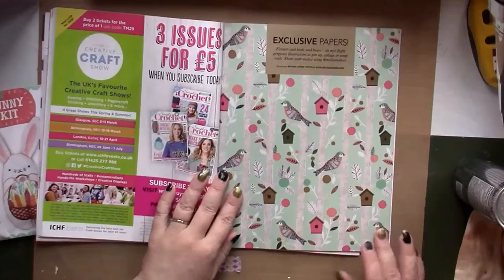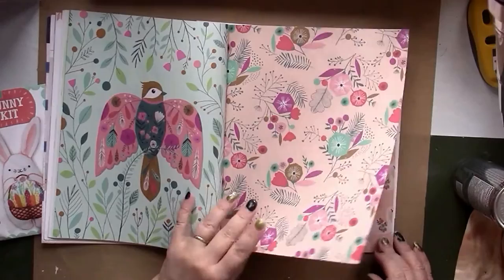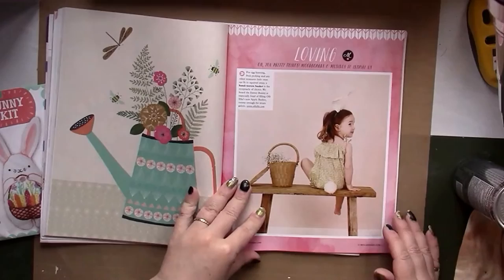Now here we come to the paper section and this is matte paper — it's double-sided, so it is gorgeous. There are beautiful swan designs, I love the bears, and the watering can designs. Those papers are included in every issue.